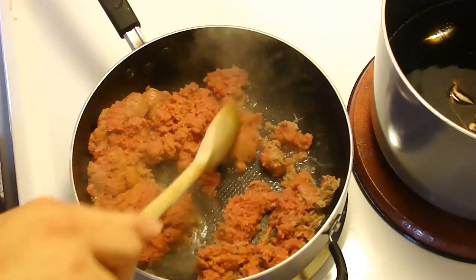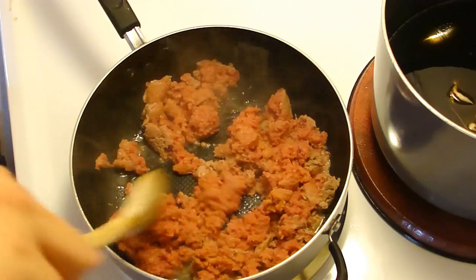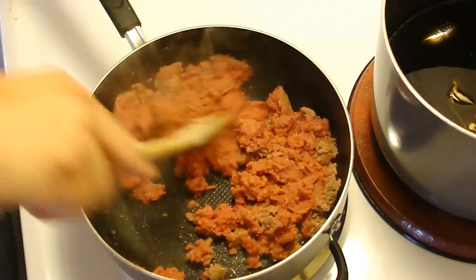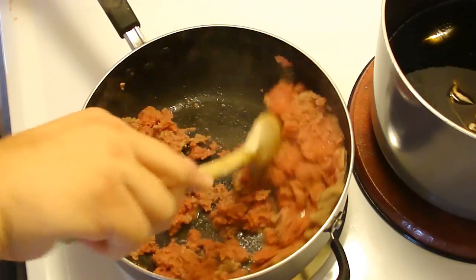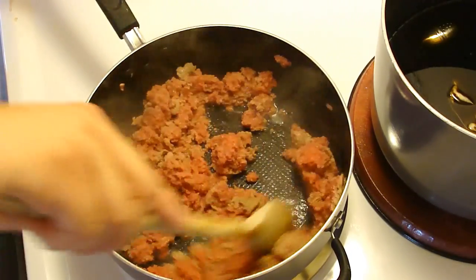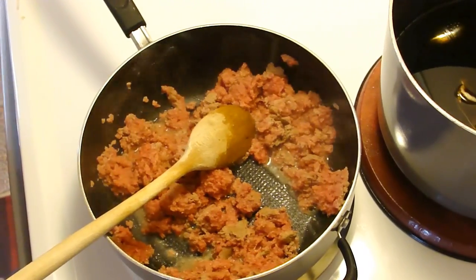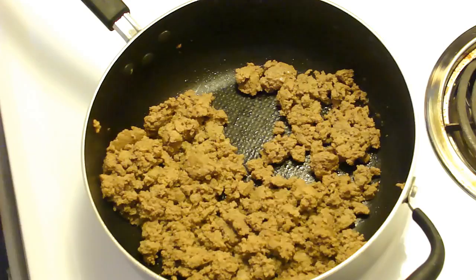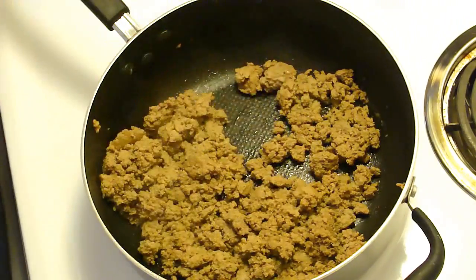I have a Pillsbury refrigerated pizza crust that I'm going to get out of the refrigerator and unroll, and I'm going to put it into a nine-inch pie pan that I've sprayed with non-stick cooking spray. While the meat is browning I'll go do that. I went ahead and drained off all the excess liquid.